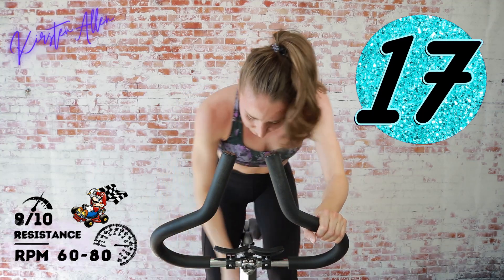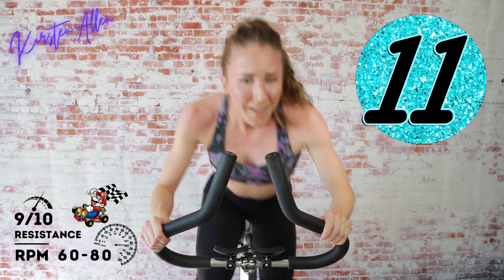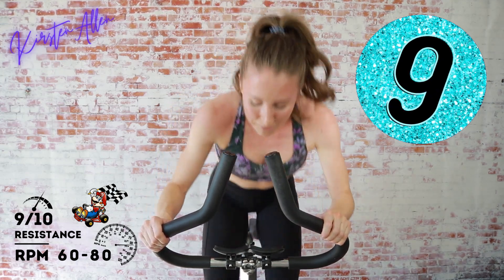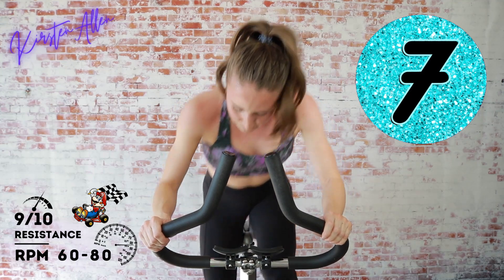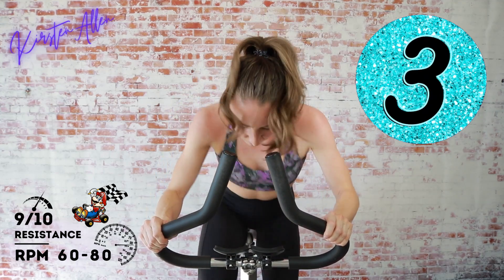Level up to a nine — you got it! These rolling hills don't know what hit them, you are a beast. Three, two, one — tap down, back into that tempo for 45.